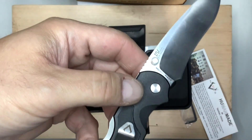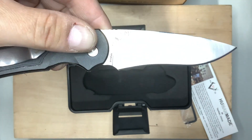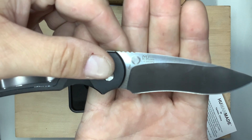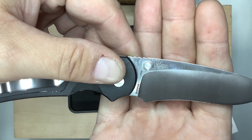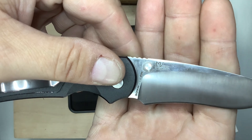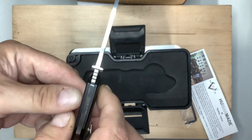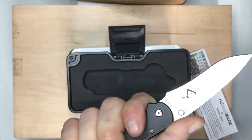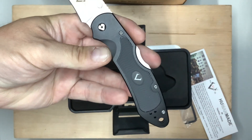Let's see what it says on this side of the blade — it says 'human-made.' And on the top there — Mike Velikamp design. It's got thumb studs on both sides and some jimping there. It's nice and comfortable in the hand, to tell you the truth. I love the logo on the handle like that.